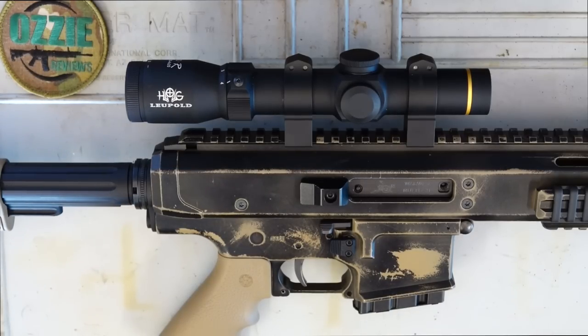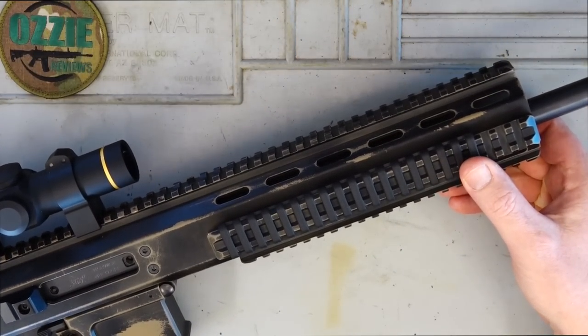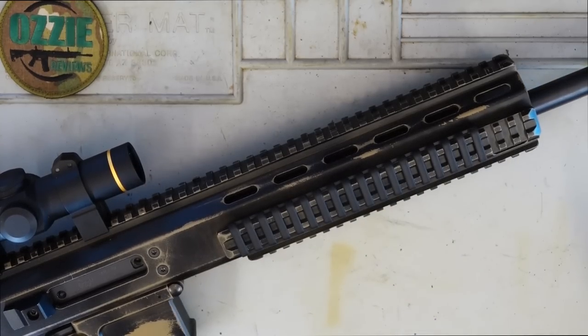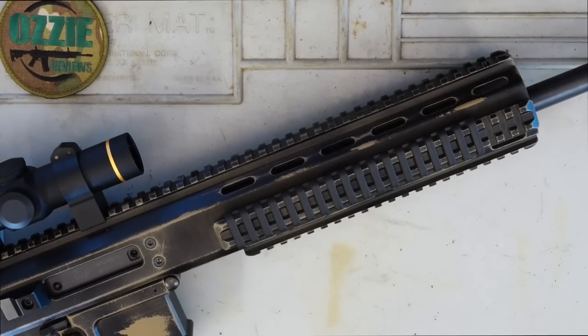Let's have a look at the specs. The one I've got here is in 300 Blackout — you can also get them in 223. Barrel options are 14, 16, or 20 inch; the 20-inch barrel is limited to the 223, while 14 and 16 inch are available for the 300 Blackout. Weight really depends on the configuration, as you can get different barrel lengths and different upper lengths — short or long, the long one being just a couple of inches more. You're looking at about 3.5 kilos or 7.7 pounds all up.